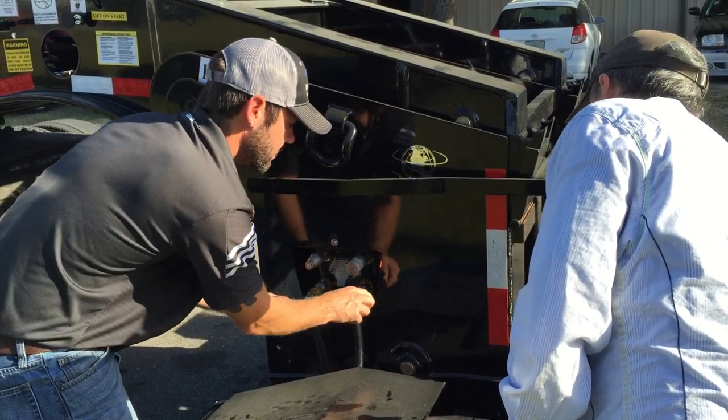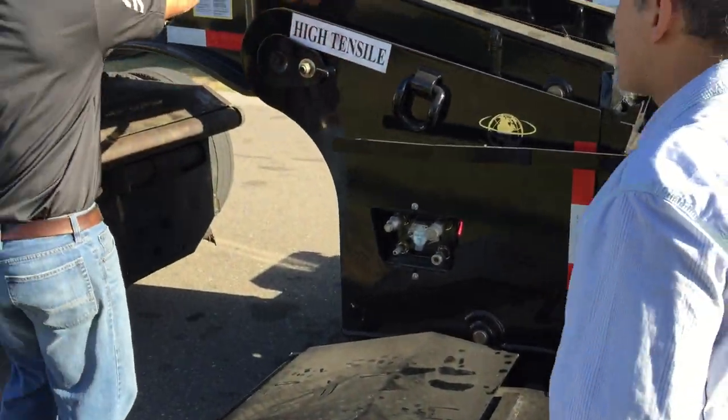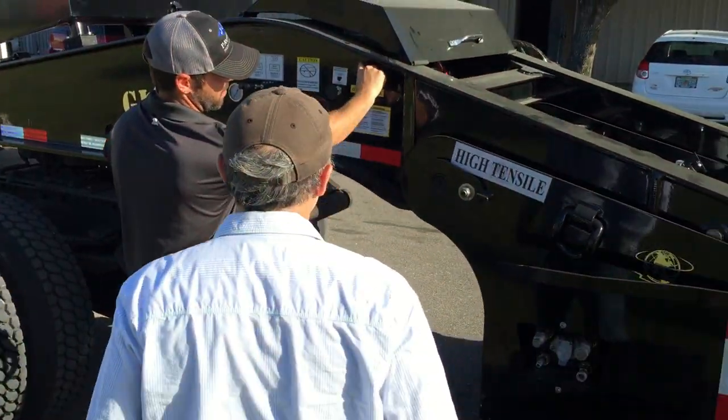We're going to stop in there and start pulling over. This is why we're going to put it on.